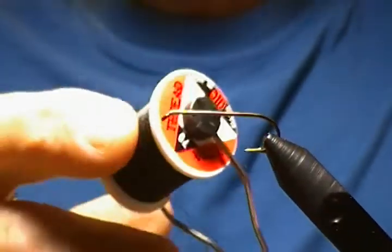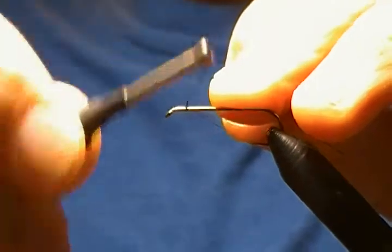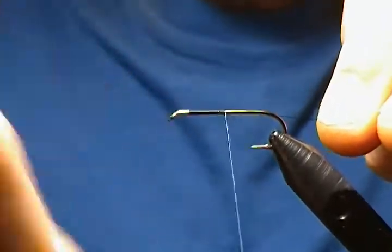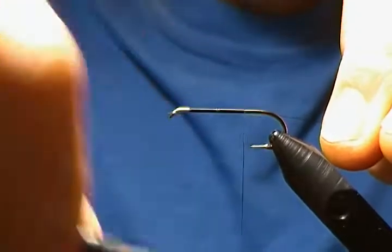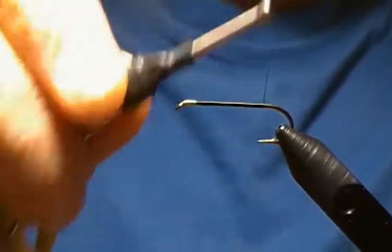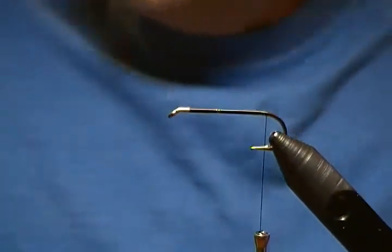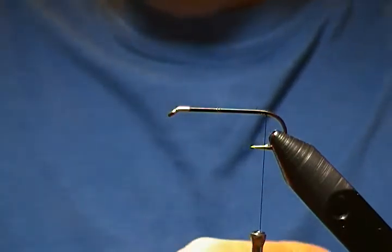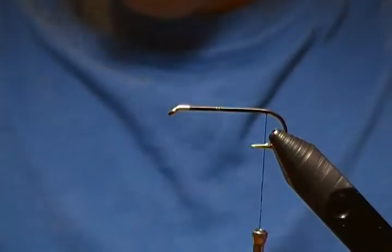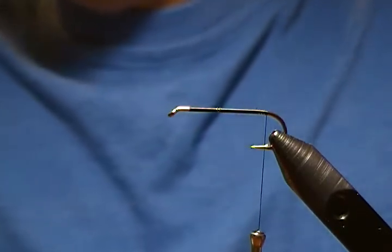I'm using 70 denier UTC black thread. We're going to start our thread about a couple hook-eye lengths behind the eye and wrap back towards the barb — you don't have to worry too much about touching wraps here. Get a good thread base down, snip off the tag, and come back to right in front of the barb. For the tail, the Royal Coachman calls for golden pheasant tippet, so I'm cutting off a section of about 10 to 12 fibers.